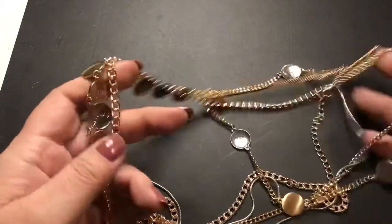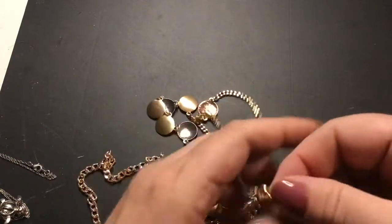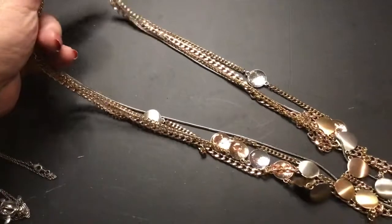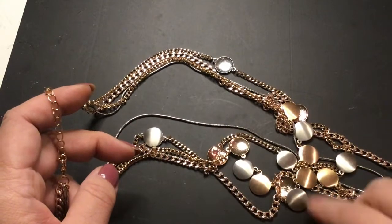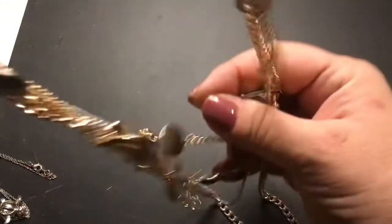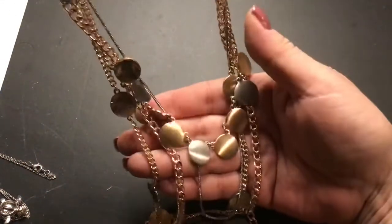Where's the clasp on this one? There's the ball — okay, there's the clasp. These are pretty — silver and gold tone, or copper. Yeah, I like this one. It's in really good condition, really good.